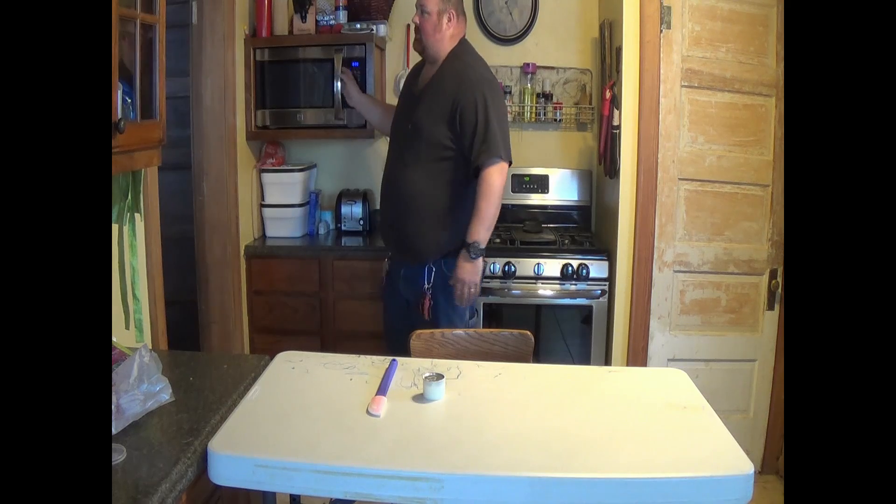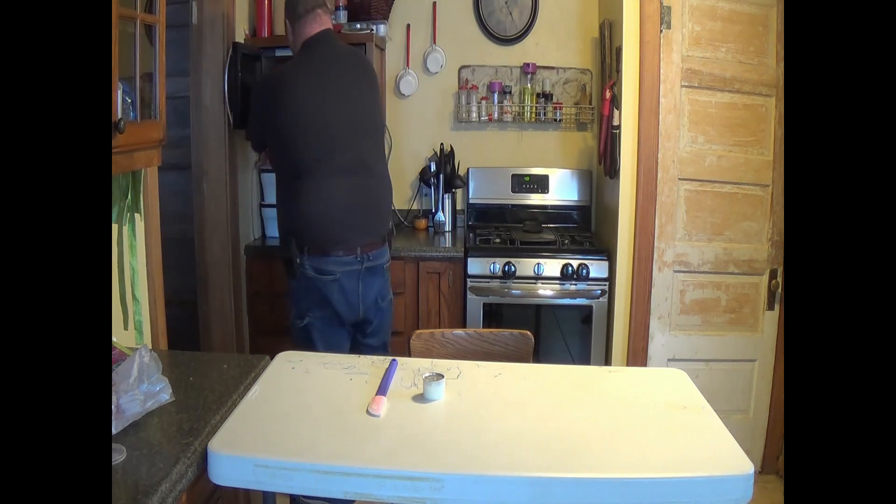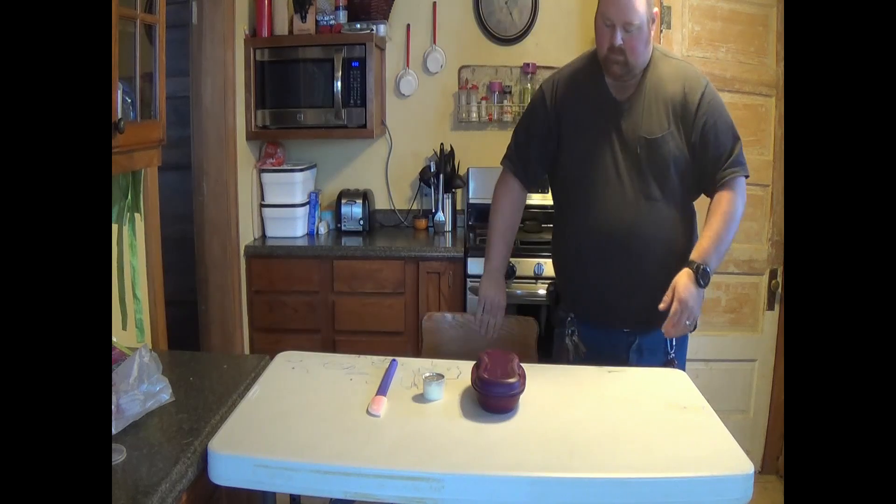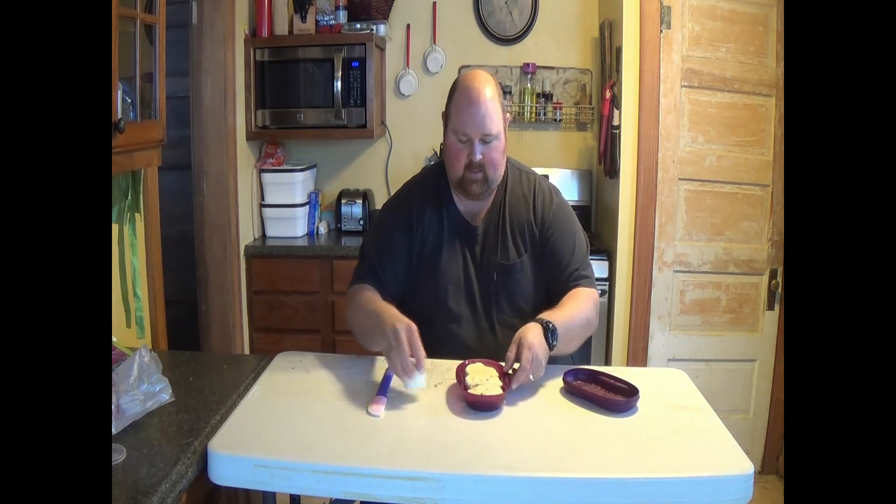Our microwave just got done. Let's see what we have. Pretty quick — that was one minute. And there they all are, all nice and neat.